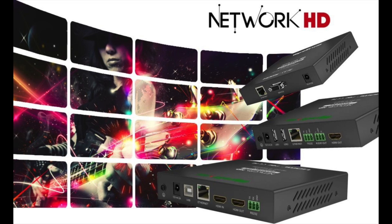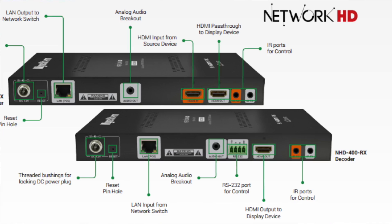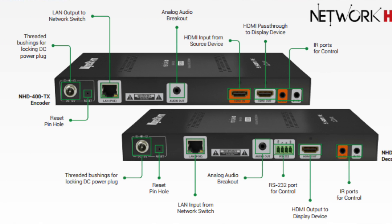Hi, I'm James Meredith from WireStorm here at Infocom 2017, where we are introducing several new products to our Network HD line. We have a whole new series in the Network HD 600 series for incredible video quality over IP. We have our new 400 series launching with fantastic video quality, all the latest HDMI standards including HDR 4K,